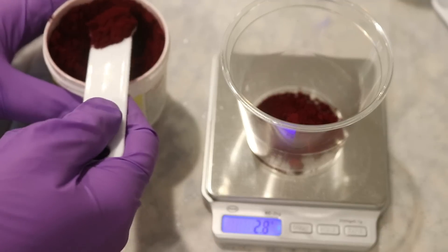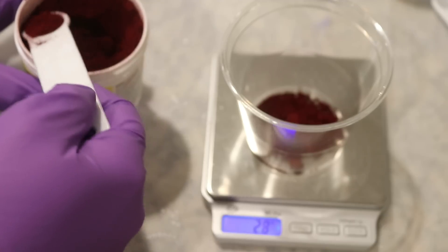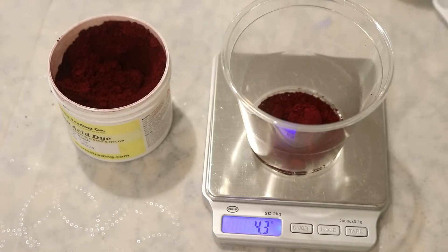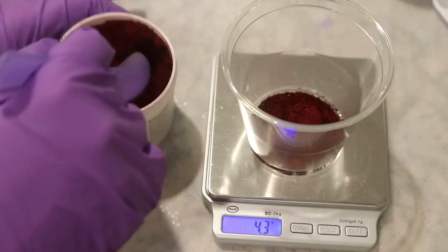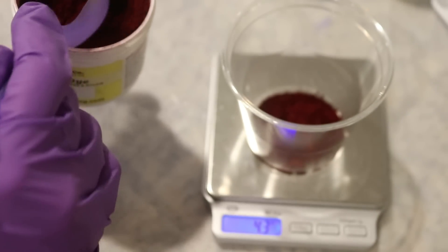Now let's do a half teaspoon — and again this is approximate. That's 4.2, 4.3 grams. It's good that there is some consistency on the same day for the same amount of dye, but it can really depend. The volume you get can depend on how compact your powders are, or even from color to color.